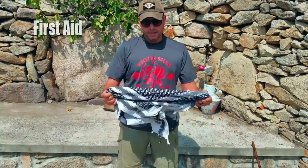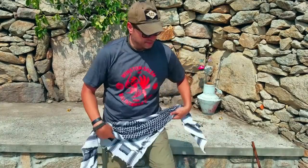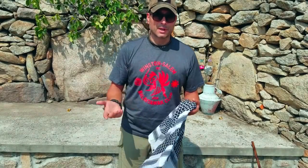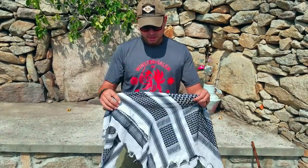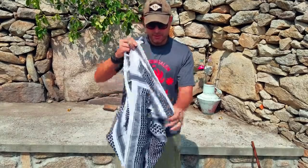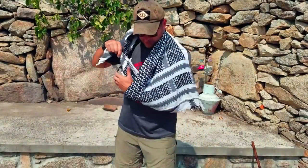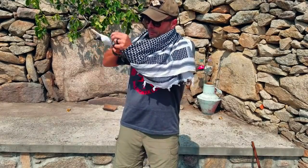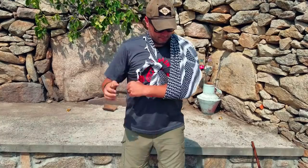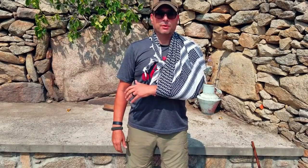For first aid purposes, a shemag is a pretty strong piece of cloth. If you decide to cut it into multiple cravats — say if you needed to splint a leg or an arm — you can cut it up and make a very viable cravat. But just like rope, if we don't need to cut something we don't want to waste it, so keep it intact. Another easy application is as a sling or arm sling if you mess up your shoulder or arm. Just triangle the shemag, tie a square knot up above around the shoulder, tuck it in — nice and simple, and it does the job well in the field.